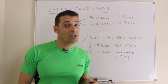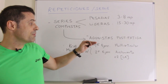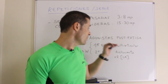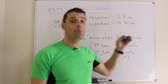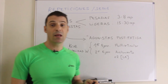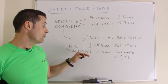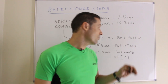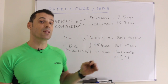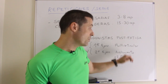¿En qué consisten estas series compuestas? Son series en las que se trabaja el mismo grupo muscular con dos tipos de ejercicios diferentes. El primero es multiarticular y el segundo es de aislamiento o monoarticular. En el primer ejercicio la quema de kilocalorías se produce en el postentrenamiento, mientras que en el segundo se produce durante el propio entrenamiento. El primer ejercicio trabaja por tensión mecánica y el segundo por estrés metabólico, produciendo el doble de lactato que el primero.